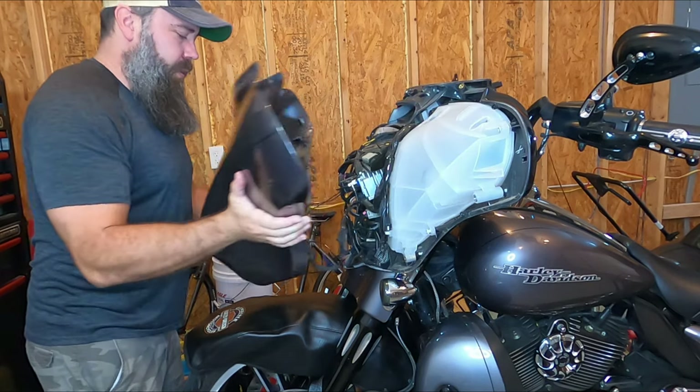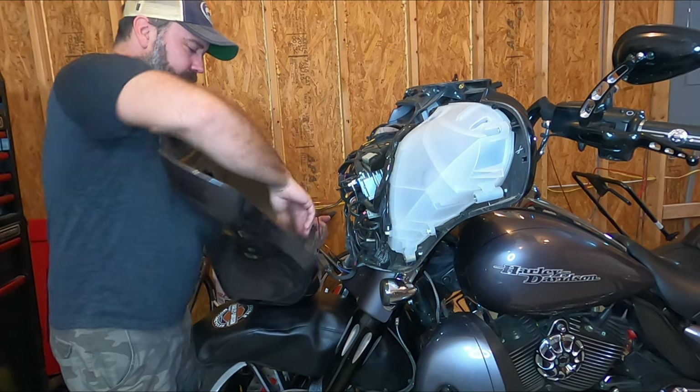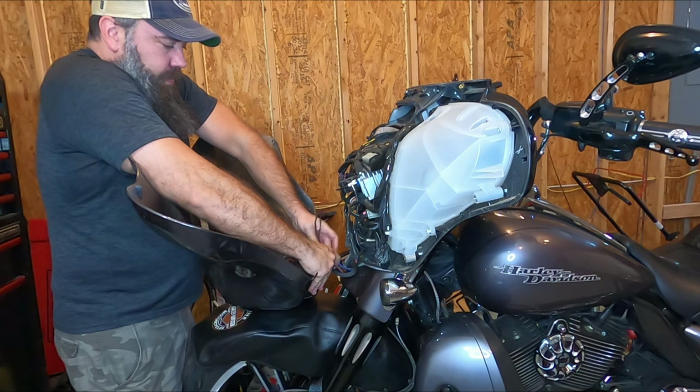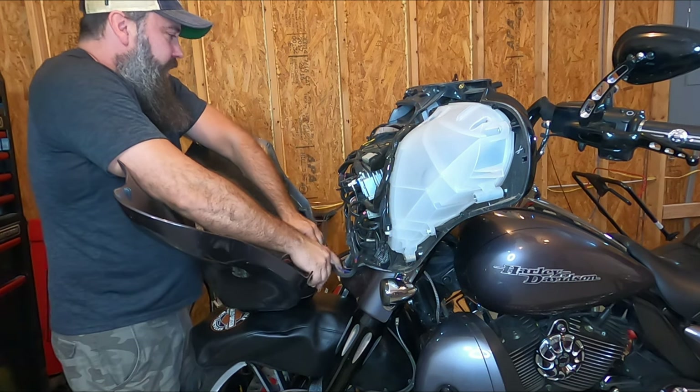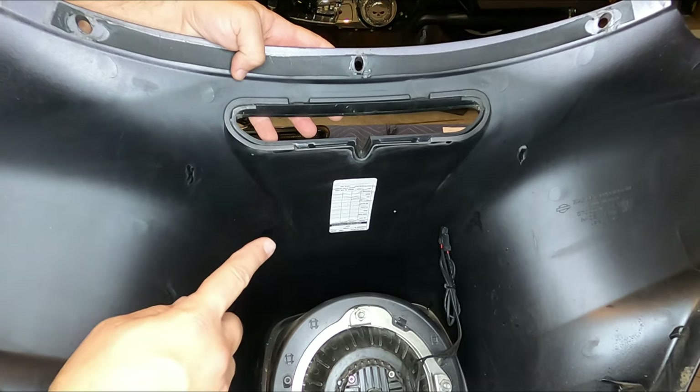Just move it a little bit forward and let it rest on the fender there — protected fender. Then go ahead and remove the headlight connector and any other connectors you might have.